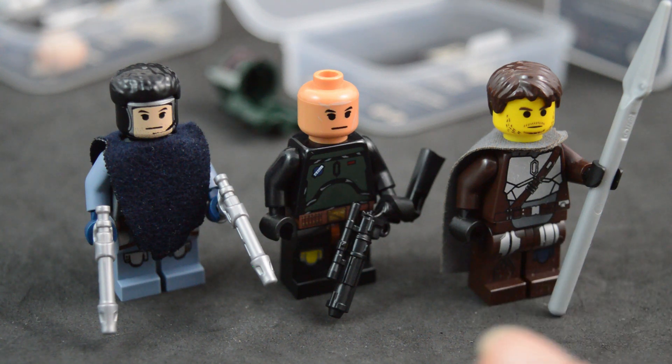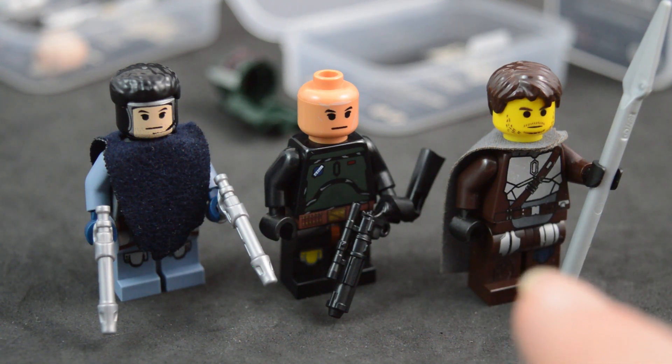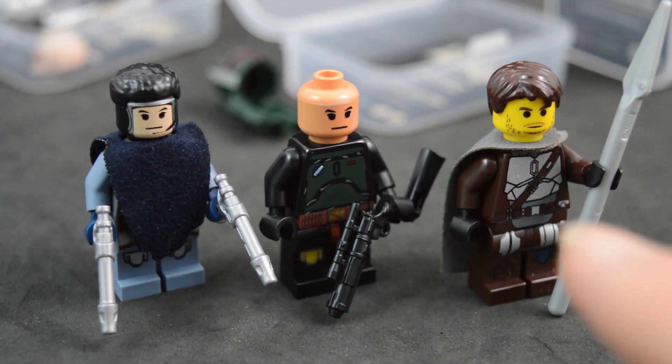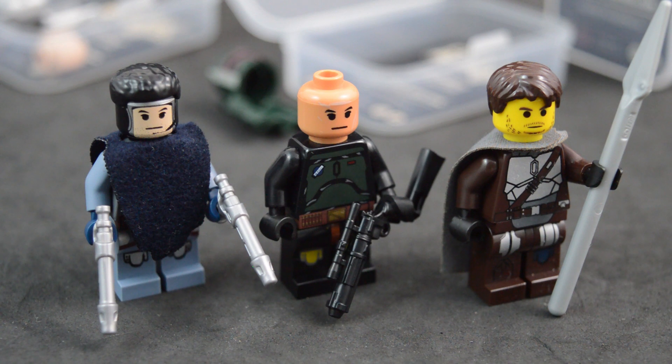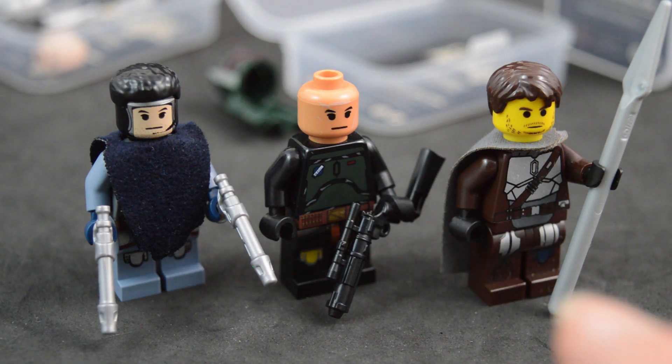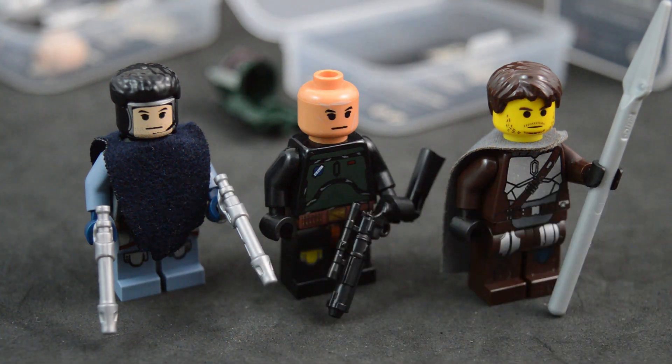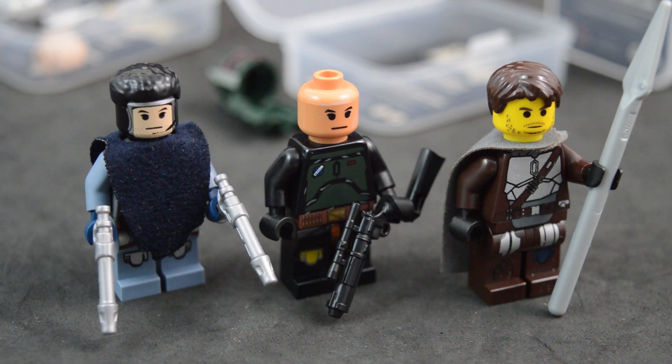I wish they had given the Mandalorian a flesh tone head as well so they would all match — it looks a bit out of place with the design of his body. This dark brown color is definitely not a classic color; it's actually a very new color. It doesn't fit with the pre-1998 vibe that a yellow head gives, and the design looks more around 2005-esque in terms of detail level. So the yellow head really doesn't match there in my opinion.